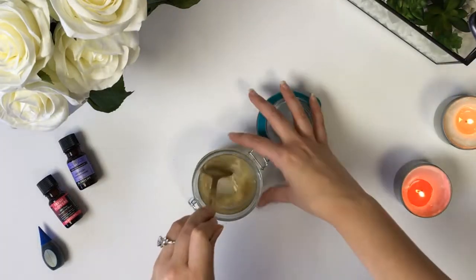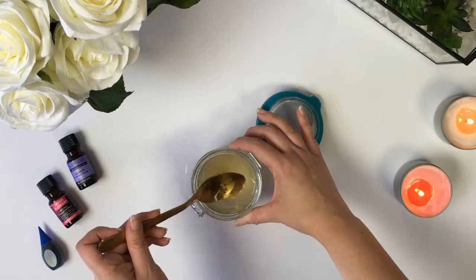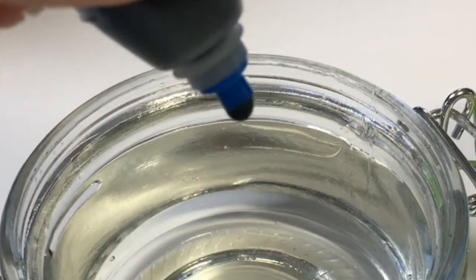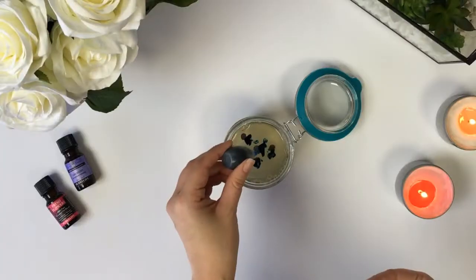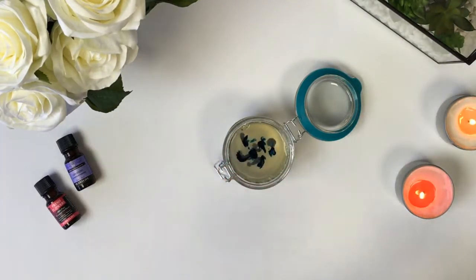Stir the gelatin until it's completely dissolved. Add a few drops of food coloring to create your desired color. You can also add glitter or herbs for different looks.